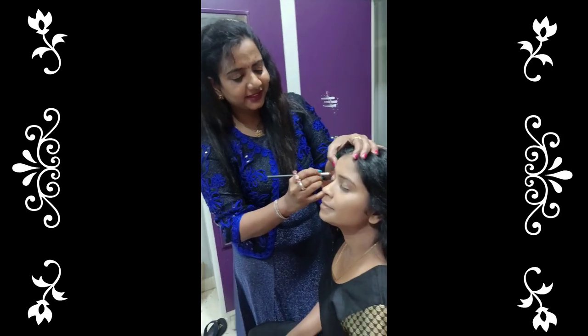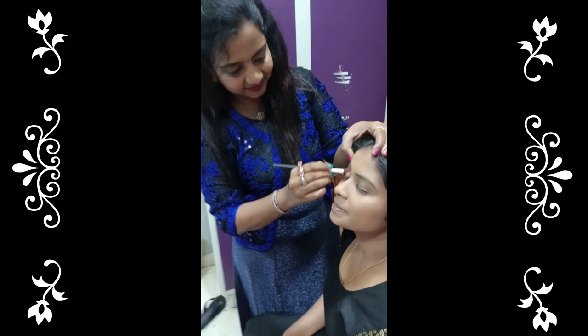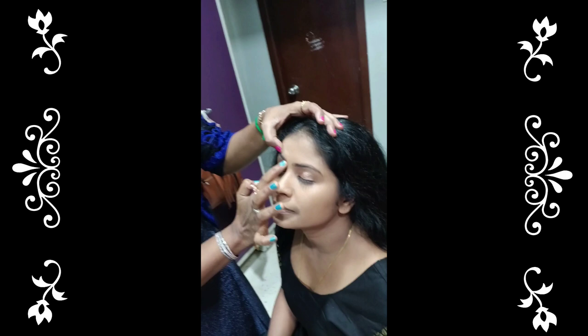Hi all! Welcome to another new video in my Arthi Balaji Makeover Styles. This is Madhu Mitha. They are doing makeup and hairstyle. There are clips that are added. Madhu Mitha is coming out of Kalaimamani.